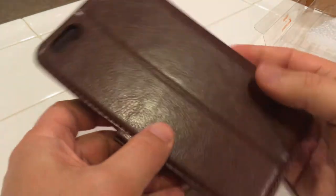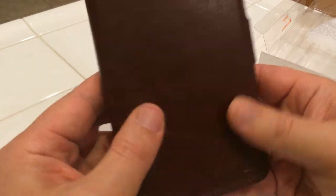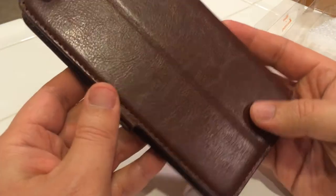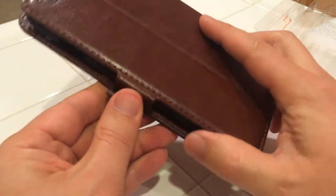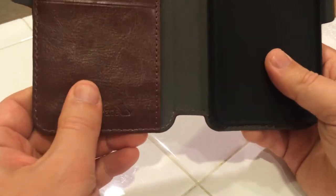So this is what it looks like. The stitching looks nice, looks like it's good quality, looks pretty nice. I don't know if this is real leather, but it's good construction.